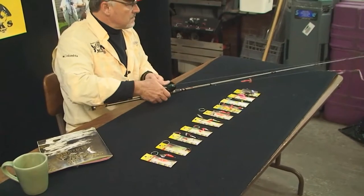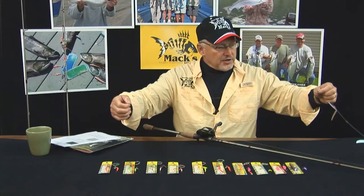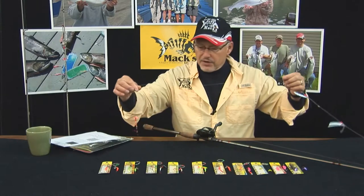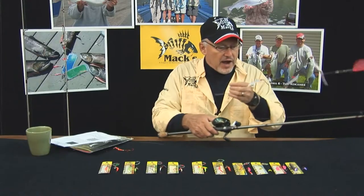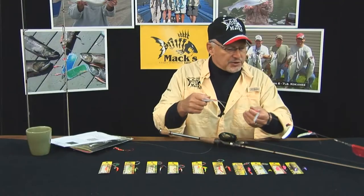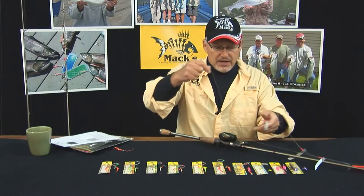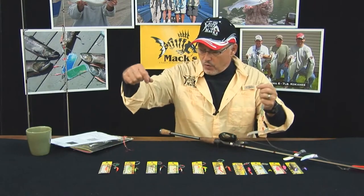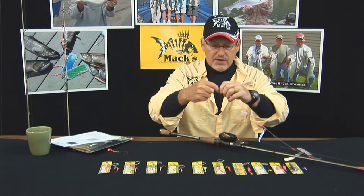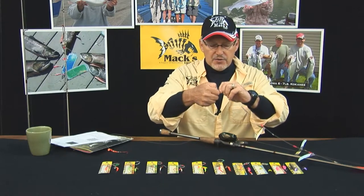A typical setup with a single hook wedding ring: you're running an 18 to 34 inch leader. I like to run a little bit longer leaders with these products, especially when I'm utilizing some of our different styles of attractors like the flashlights, which we'll cover in another video. With this attractor, I'll end up tying on a swivel or doing a loop, snapping it into the attractor itself, and you're ready to go.